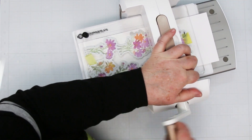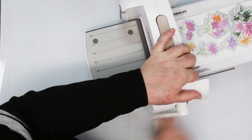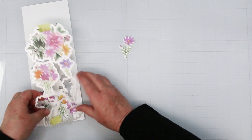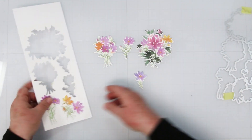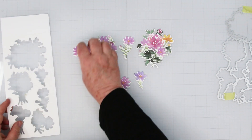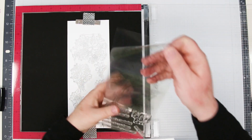So we're going to run it through — you only need to run it through once. Taking it off, I get one, two, three, four, five, six little bouquets out of one piece of washi tape and one run through the die cutting machine.